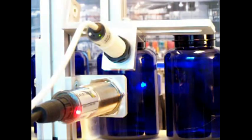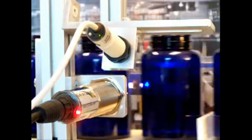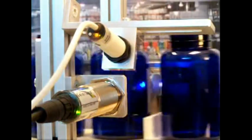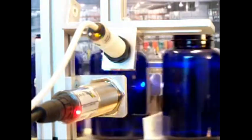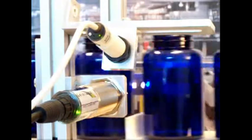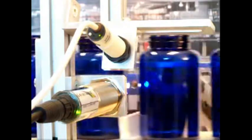Let's get the conveyor running and check out some of these containers. You can see there are a number of containers that do not match the pre-programmed color and many containers that do. Occasionally when you see the light flash green, it indicates that the container does not meet the color criteria that we have established.